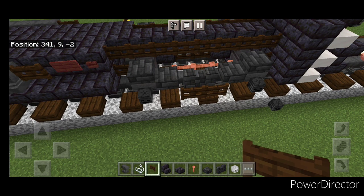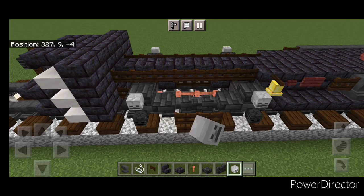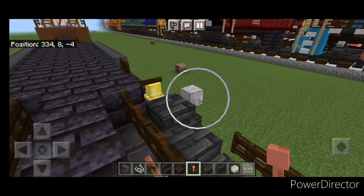Then we're going to put the skeleton skull above each wheel — so here and here. Same thing on this side. Then come up here and crouch, and put a lightning rod here and here. One here, and one here.